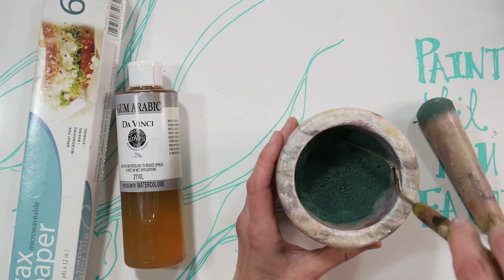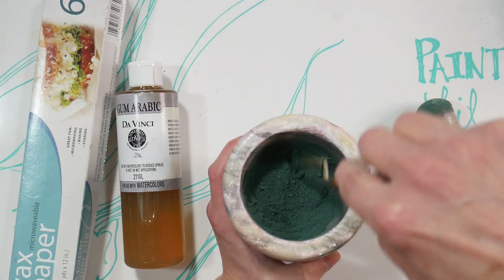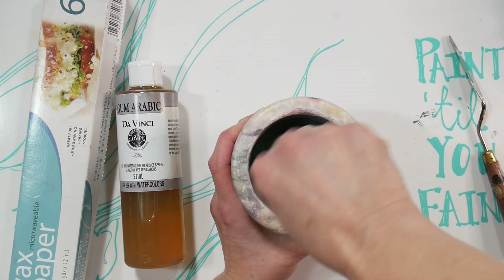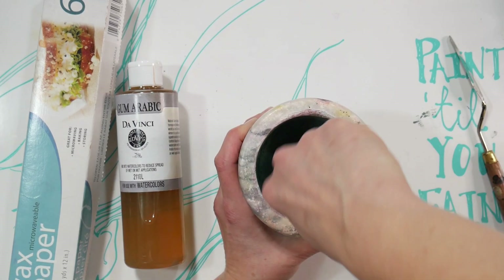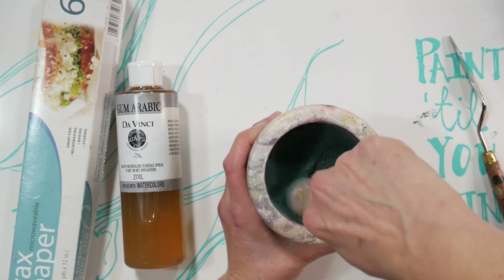I'm going to stir this up and see if I have any unmixed parts, then give it another quick grind. We're not making these from scratch — we're recycling, or upcycling I should say, broken pastel shards and bits and pieces. You might have a pastel color that you absolutely hate; you can mash it down and mix it with something else to make something more useful.